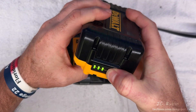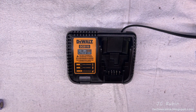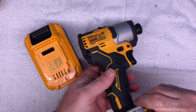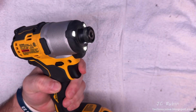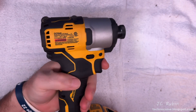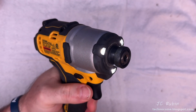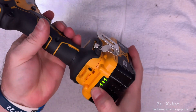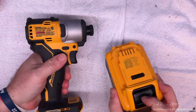Now the charger says it's done, so we'll take it off and have a look. Hit the button — fully charged. Time to test it out. I'll try it on video with this impact tool. Tapping the trigger makes the light turn on — let's give it a go. Everything seems to be working fine. I'll know the full extent of this project's success over time, but right now everything seems to be working. Mission accomplished.